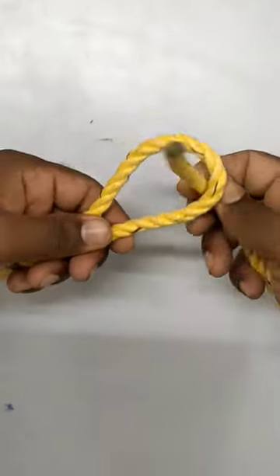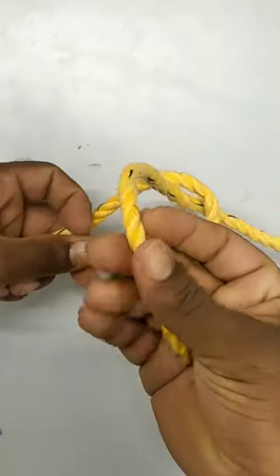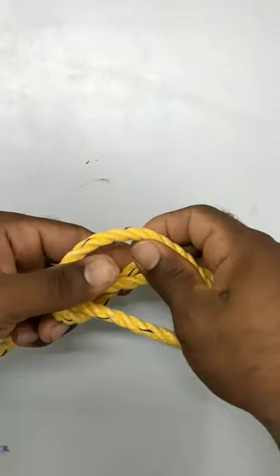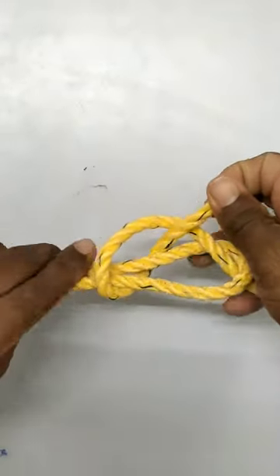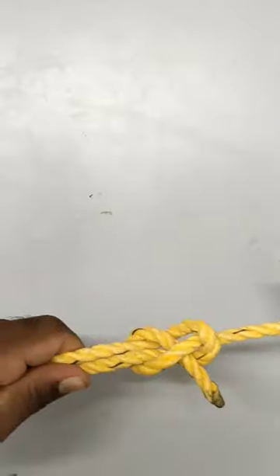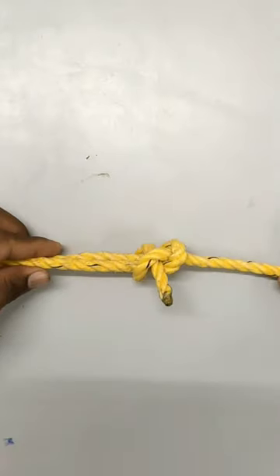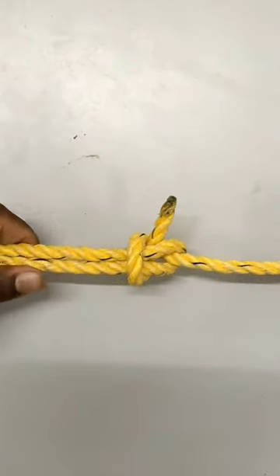There is another side of the rope. Then rotate the rope and fold the rope. This is a single sheet bend rope.